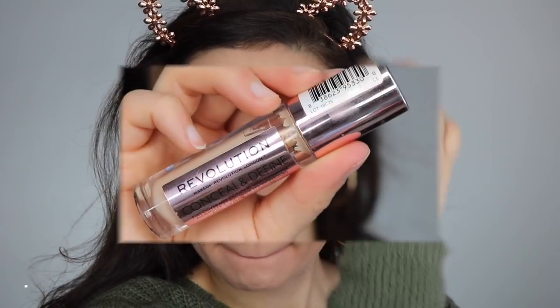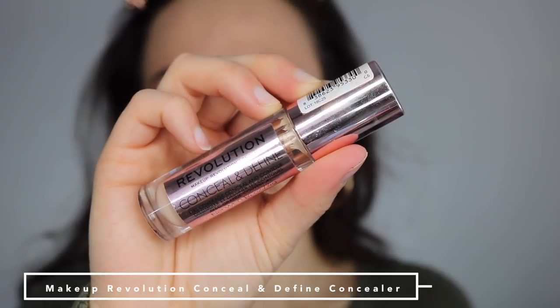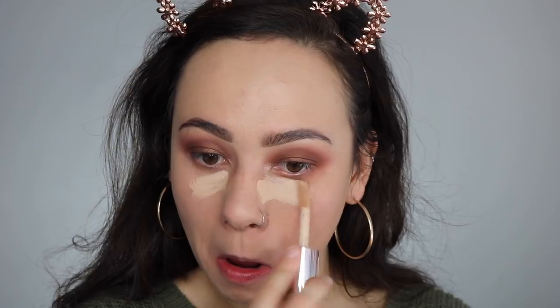Taking the Makeup Revolution Conceal and Define Concealer — one of my favorite drugstore concealers — I'm going to apply that under my eyes and then take the leftover product and put that under my chin and other areas that I want to be highlighted.